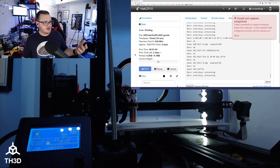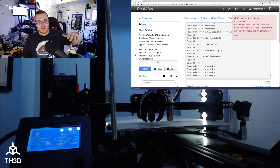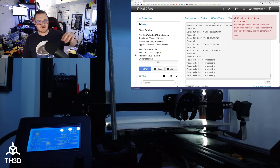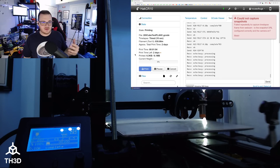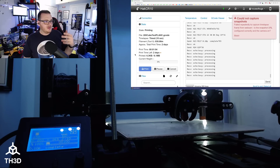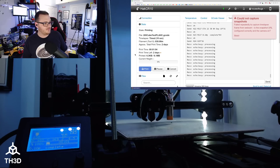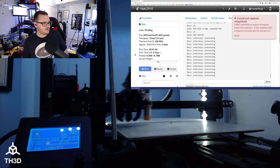Now it's going through the ABL routine. You can see it probing the first point — it goes fast and then slow. The reason it does that is the second probe at the slower speed is a little more accurate than the first. So it takes a little bit longer to probe the bed, but the accuracy is worth the added time.